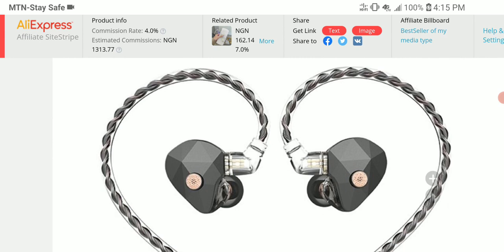So many companies are now using it, like KZ and CCA. They are using it because it's a cheaper way to implement electrostatic-style drivers — it's not proper ESD, but it's a way to give you that sense of an ESD driver in your earphone in general. The driver is customized by Hades and it helps with detail and response in the high frequency — very smooth performance in the high frequency.